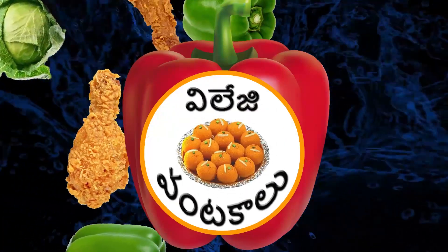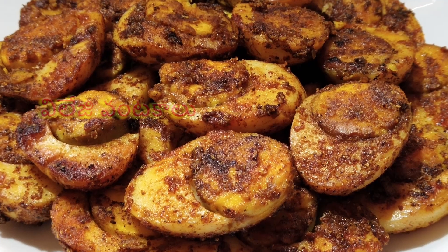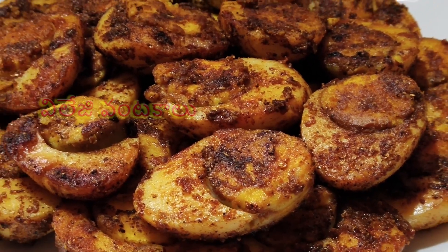Hi Friends! Welcome to Village Uantakalu. This recipe is made of Tandoori Egg Fry. This Tandoori Egg Fry is very easy to prepare.